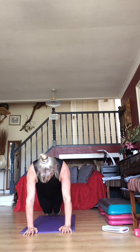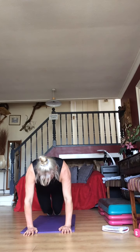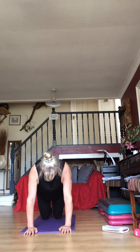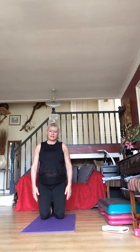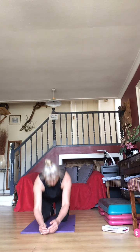Pull your abs in, shift the weight over — walk it out and in. You can have your knees down each time — out, out, in, in, knees down. I know I could have told you that earlier but I want you to try your best! 10 seconds to go — ready for plank hold in five seconds. Five, four, three, two, one — plank hold!